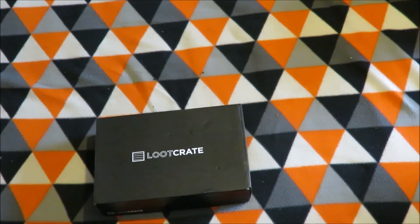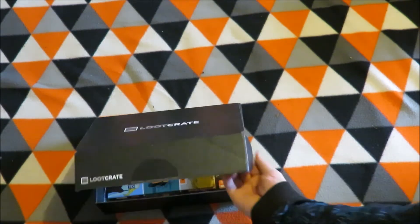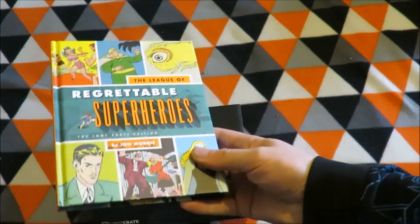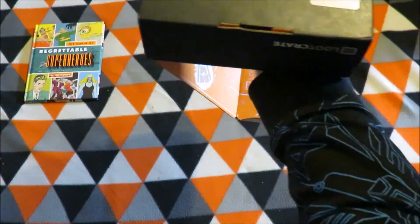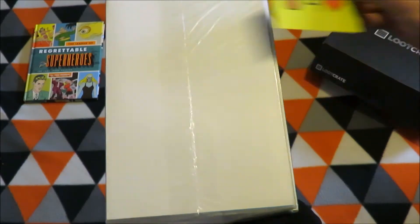Hey guys, I'm Nitro Simon, and today in this video I'll be unboxing the unforgettable comic book 7-item bundle for the Loot for Love — I think it was called. Love for Loot? So the first one is the League of Regrettable Superheroes book. Loot for Love.